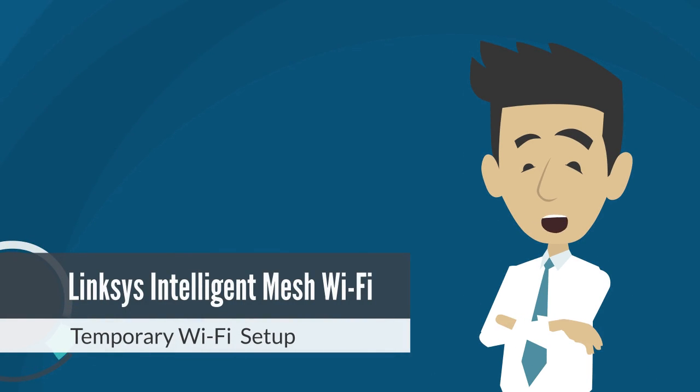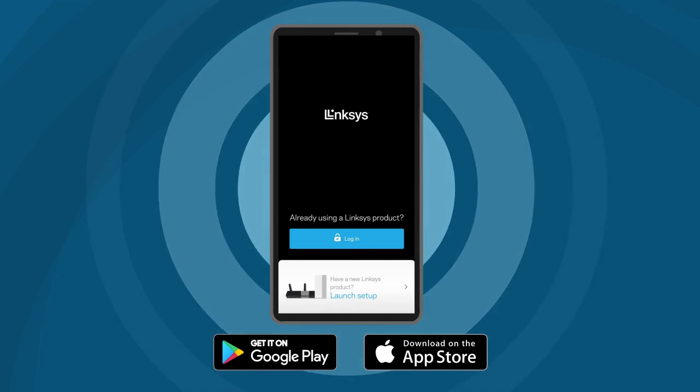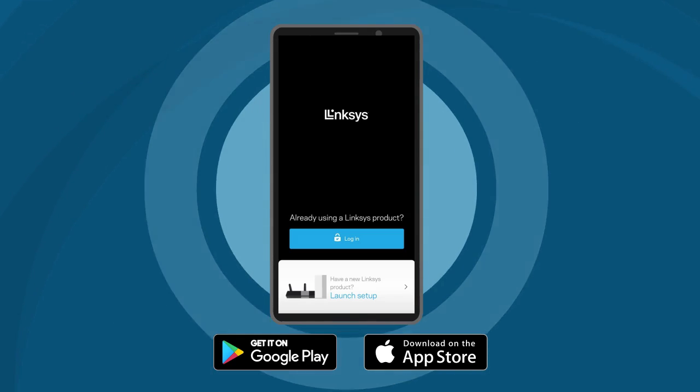There are various methods for configuring your Linksys Intelligent Mesh Wi-Fi routers. In this video, we'll illustrate the process of setting up your system using temporary Wi-Fi using the Linksys mobile app. The Linksys app provides an animated guide and automatically identifies the nodes to be set up, making the process secure, seamless, and simple.